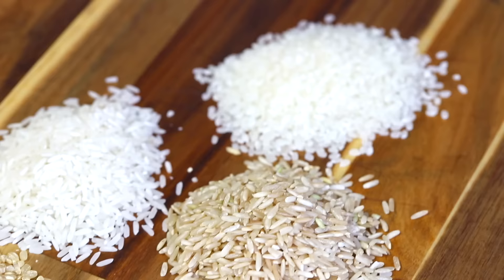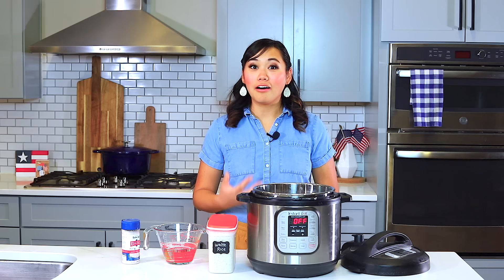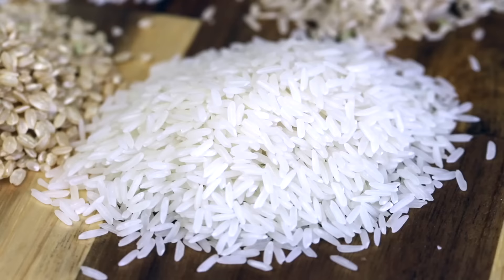As you can see, there are so many different kinds of rice. We have brown rice, white rice, long grain, short grain, medium grain, and it all results in a different kind of texture and mouthfeel. Today we're going to be making plain long grain white rice — it's usually the cheapest one you can find at the grocery store.